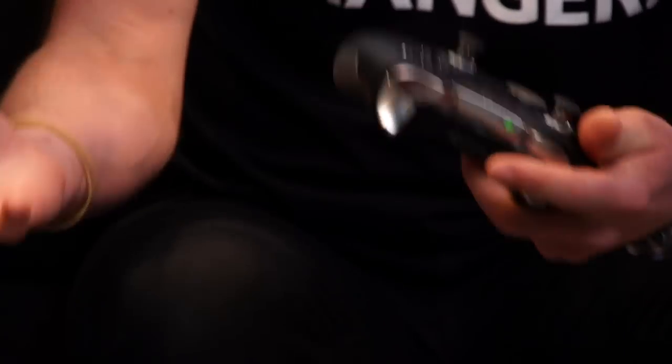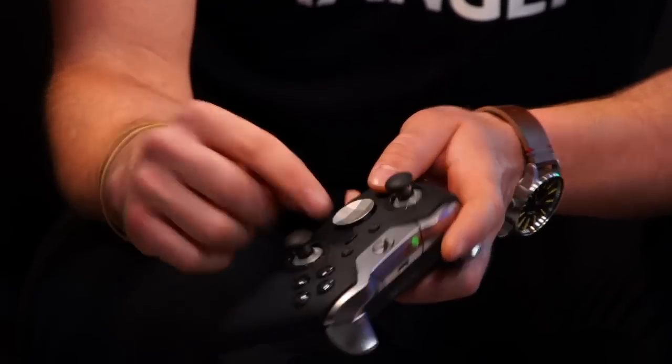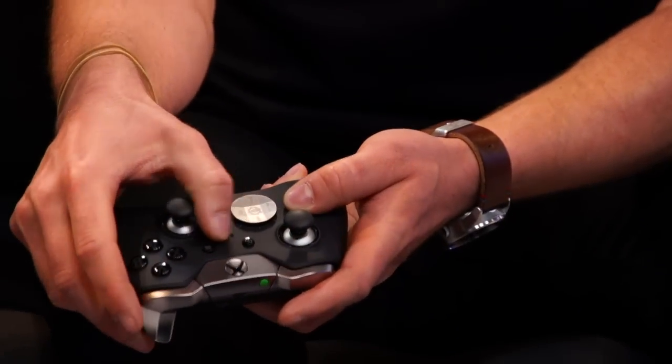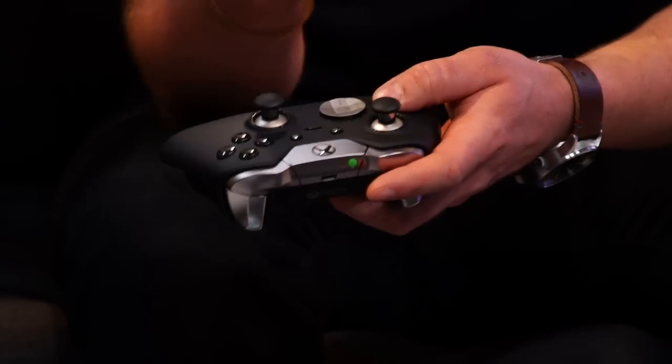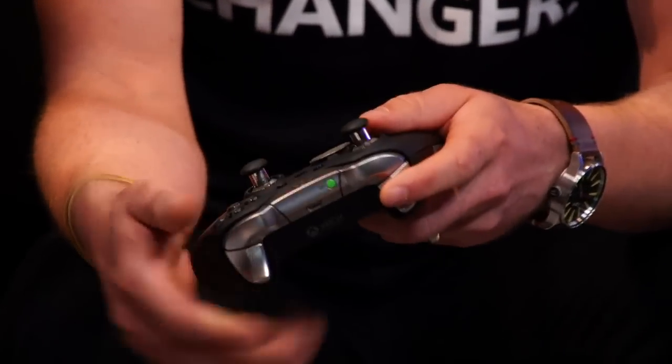Is there an application on the Xbox One which allows you to do the customization of the controller itself, or is it on a game-by-game basis? The first time you connect this to your Xbox One, it will download the customization app. It'll let you customize not just the assigned functions to the paddles, but really remap any of the controls any way you want. And what's cool is that you can actually save two of those profiles to the controller. There's a profile switch here — you can switch back and forth between them during gameplay. You put it right on the controller so you take it to your buddy's house; it's locked there and your settings go with you.